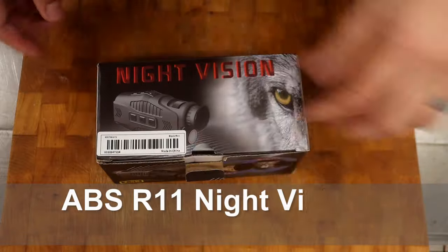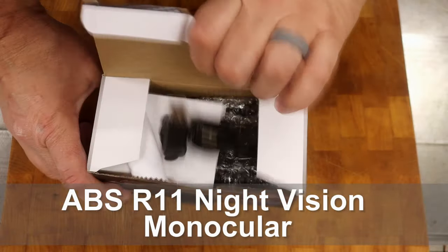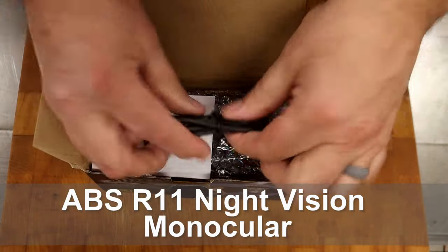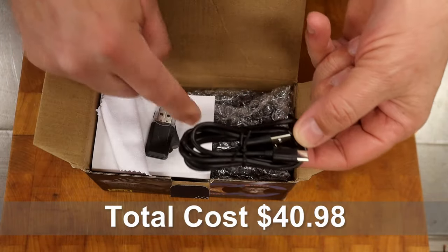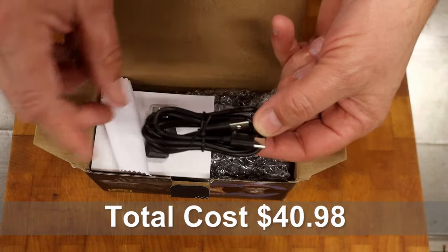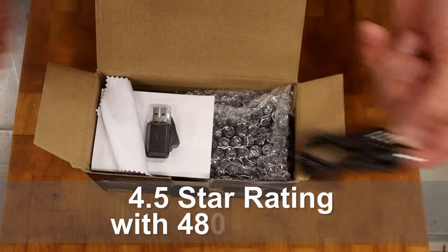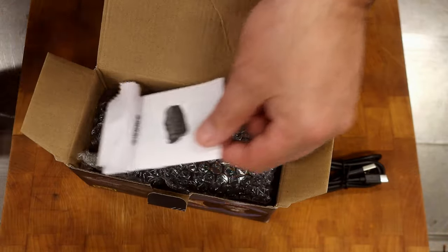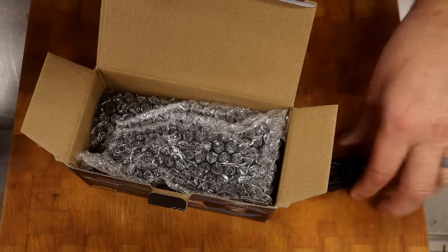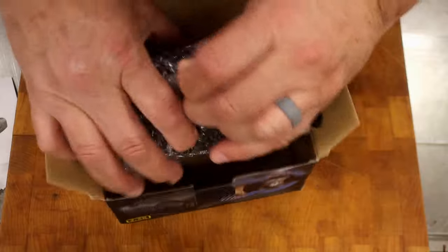It's a night vision monocular, and let's see what's in it. You get a cord — this is to help transfer all the imagery that you record on this, because it does record, over to your computer. There's also a little accessory piece, instructions, a little lens cleaner, and the monocular itself.